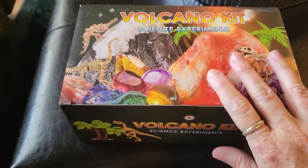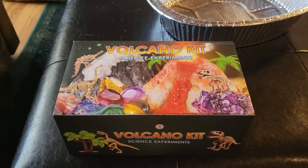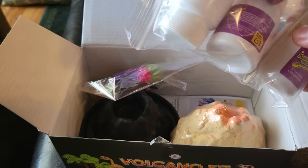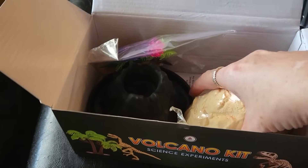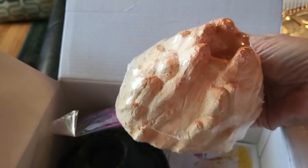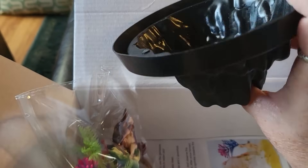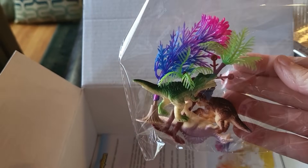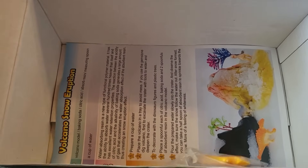Here's the box — can't wait to see what's inside. I'll go get a pair of scissors and we'll break in. So in here comes the mix and the coloring to make it explode. This one has a snow volcano and a regular volcano — and dinosaurs and trees and instructions. Let's get this set up.